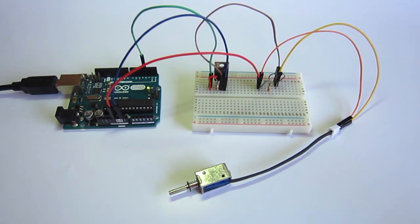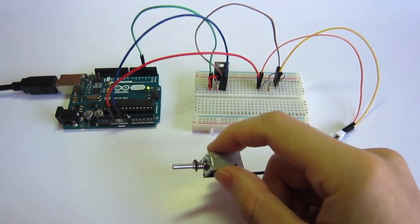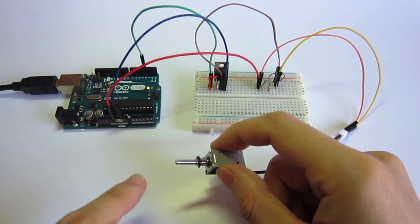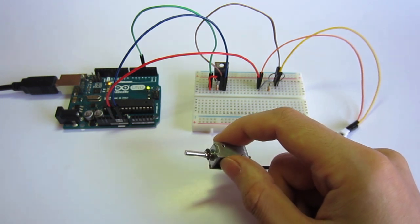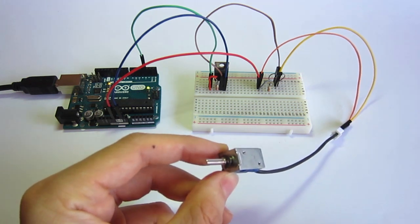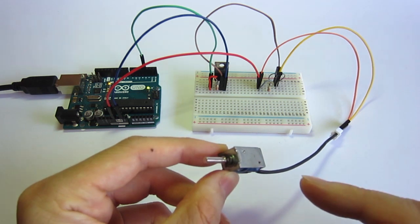The code is being uploaded. We can see the solenoid is working — when the light is on, the solenoid is pulled; when the light is off, the solenoid is released. It will pull and release, pull and release. This is the code and circuit to control a solenoid safely with no harm to the Arduino.